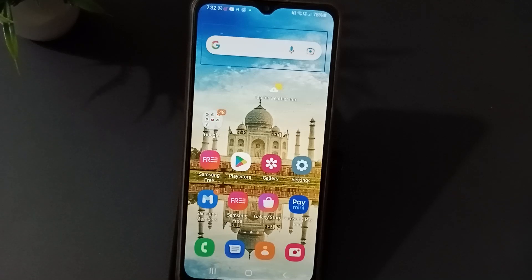Hello friends, welcome back to this channel. In this video I'm gonna teach you how to turn off the top bar on a Samsung phone. Before I start the video, please don't forget to like the video, share it, and subscribe to the channel. Without wasting time, let us start the video.